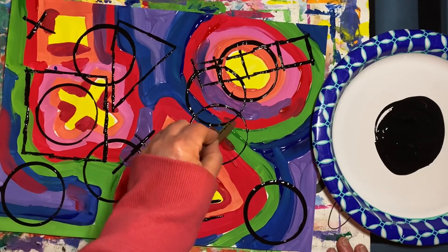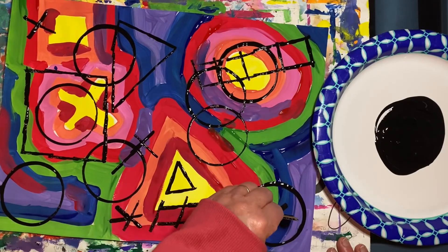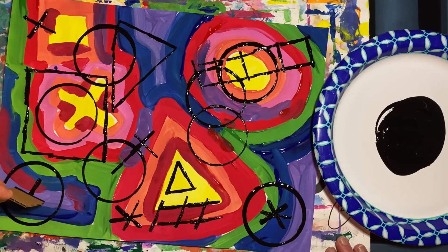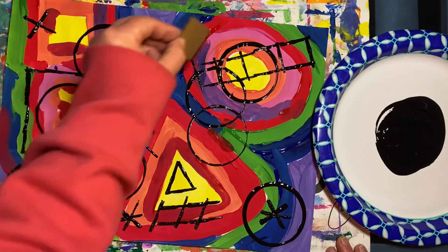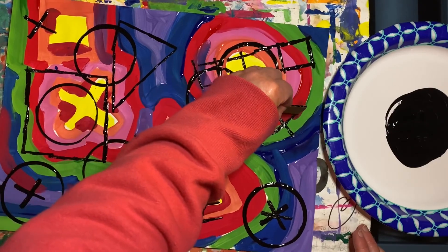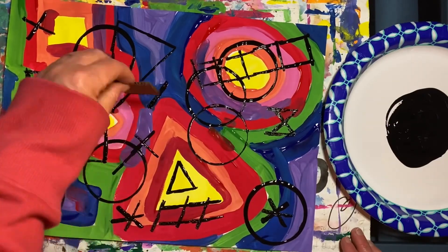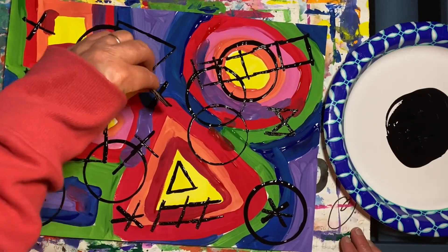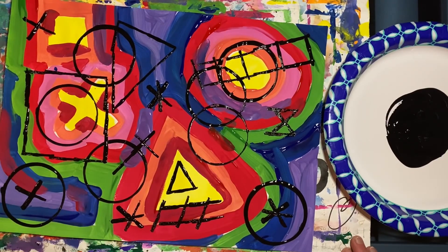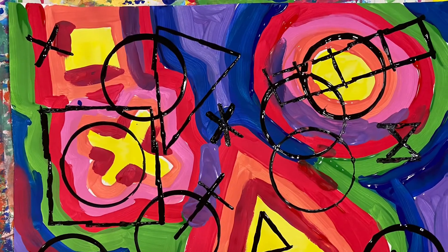Remember, doing an abstract painting is all about being creative, so take your time and have fun! There, I think it's finished! Ta-da! I hope you have fun today working on your abstract painting! Hooray!